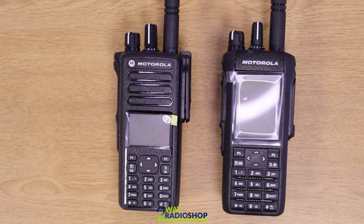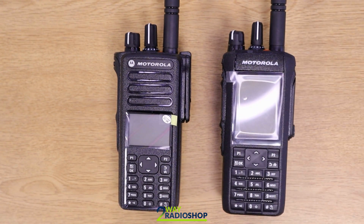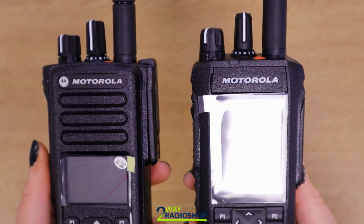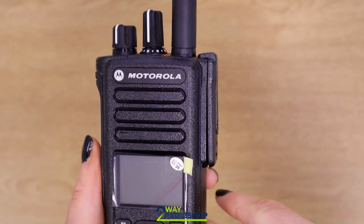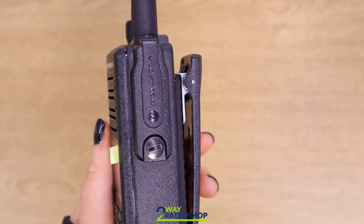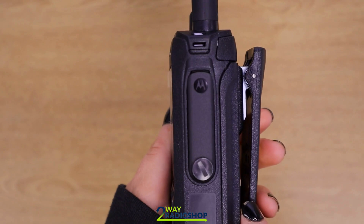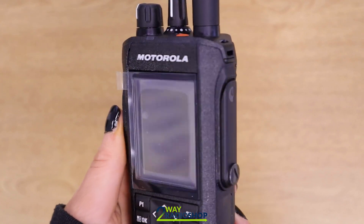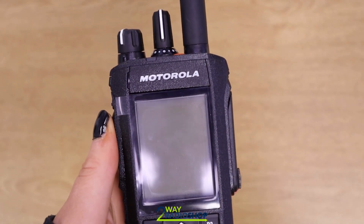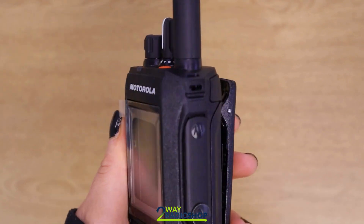Instantly you can see the difference between the two. The DP model is a lot squarer and the R7 is a lot rounder and also a little bit slimmer. One main thing that sticks out is the difference in the accessory connectors. On the DP, the accessory connector is quite bulky and it sticks out from the side of the radio, whereas on the R7 it's a lot slimmer and a lot more integrated into the side of the radio.